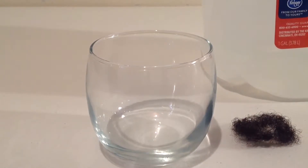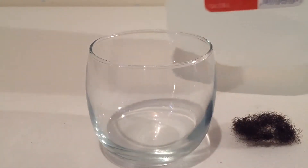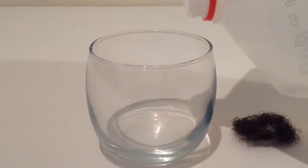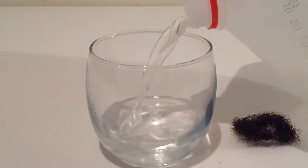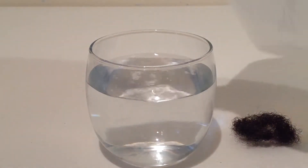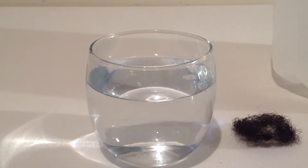Okay guys, here we go. We are going to do my porosity test on my hair. I am using distilled water and I'm just going to fill the glass to maybe halfway and then all the way up. This is room temperature distilled water down in my basement — this is actually the water that I use when I'm making soap.